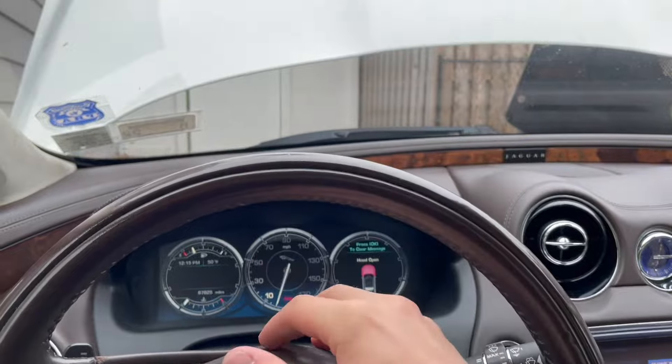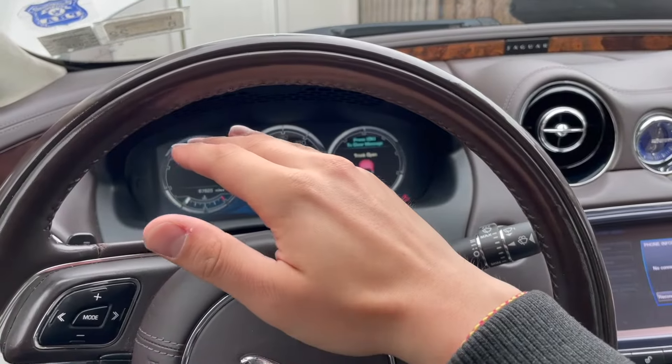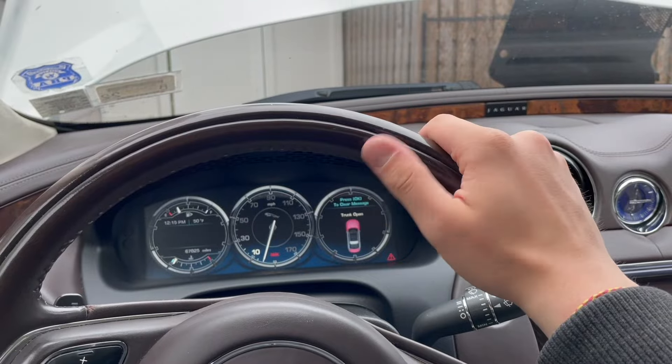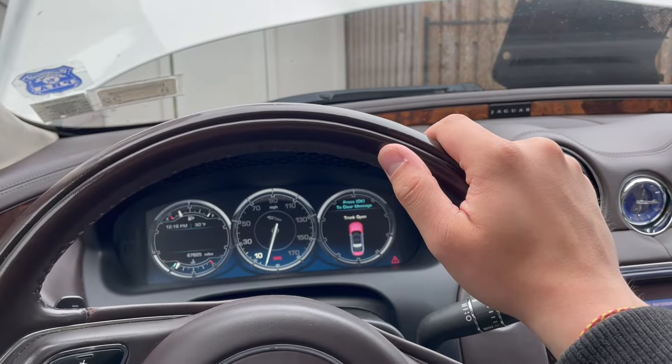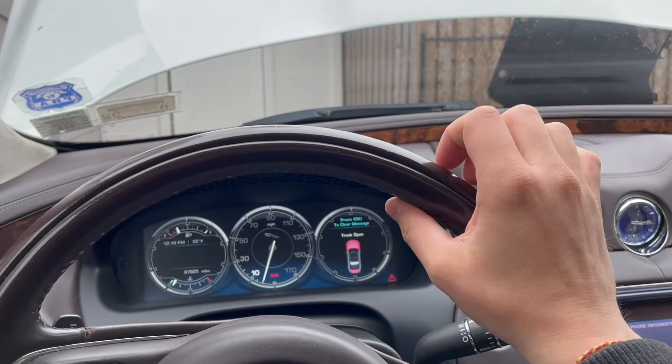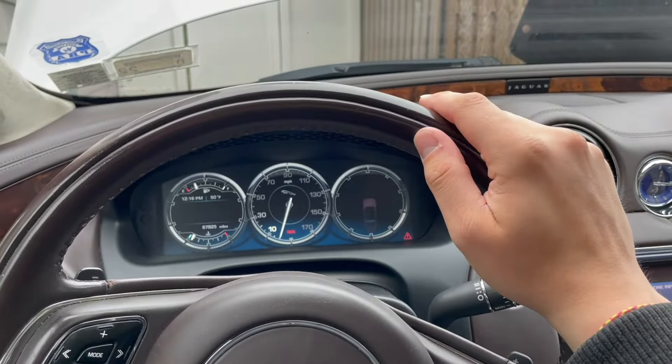This car sat for three weeks at the top of the driveway and started with no problem, then a few days later it just didn't start. Any questions, leave them in the comments or send me an email at xjluxury@gmail.com. Stay tuned — I've got a lot more videos coming up.